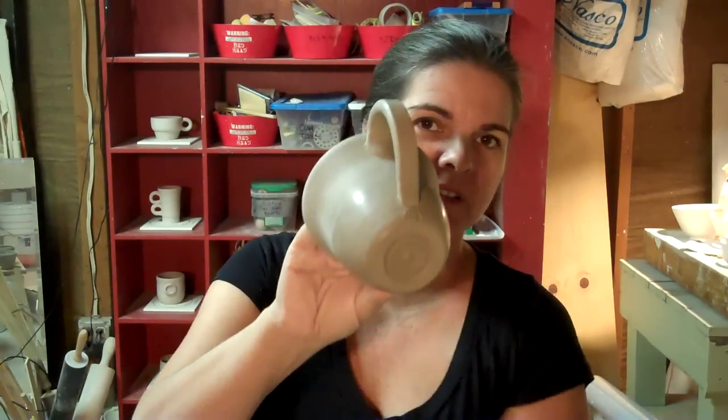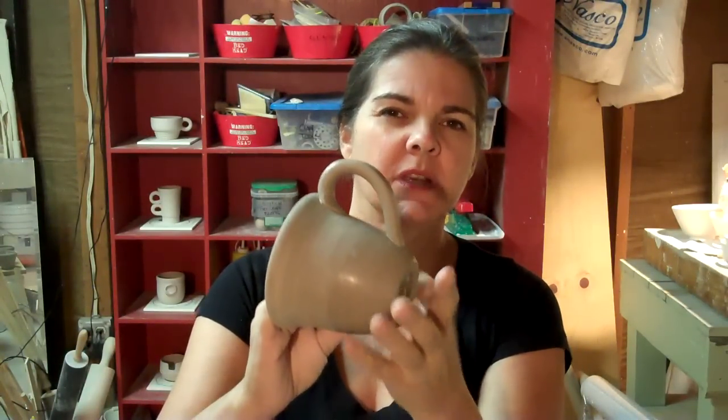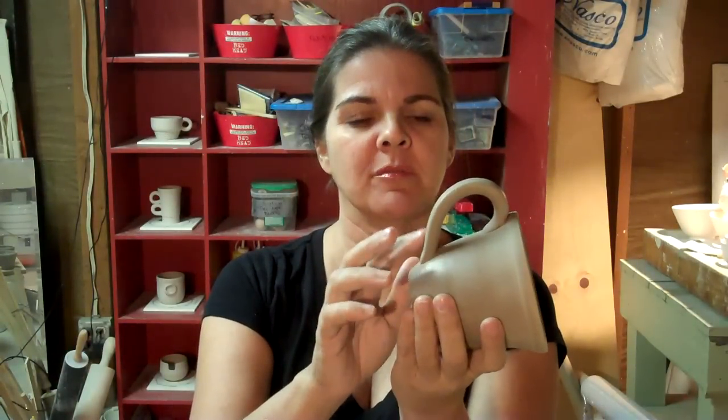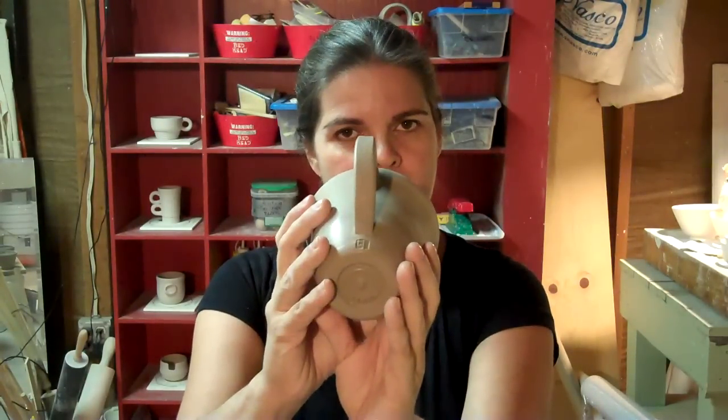Cup number 277 is one I actually love. You know what I love about it? I love the way the bottom of the handle attached — this may sound silly — it's a very clean attachment. That's been something, I don't know if you've noticed, but it's been a little difficult for me on this trek to attach the handles so they look nice and clean. And this one did it without a whole lot of touch up.